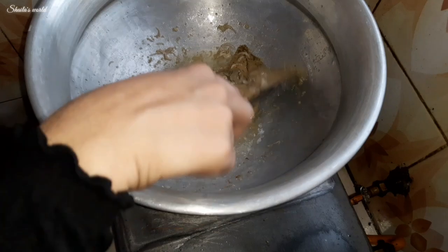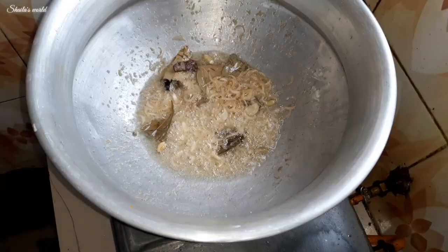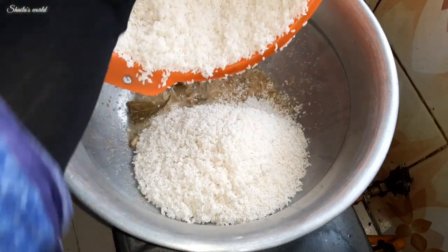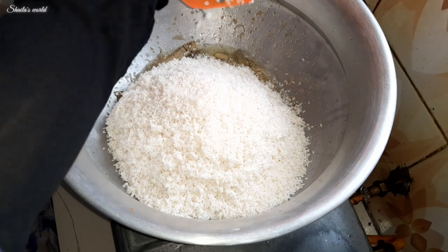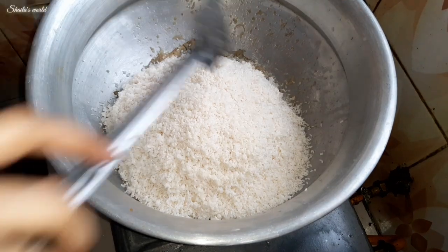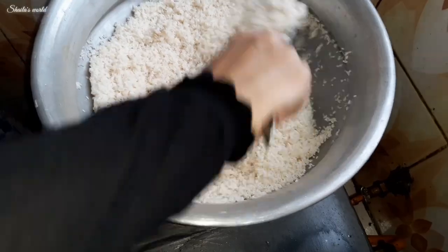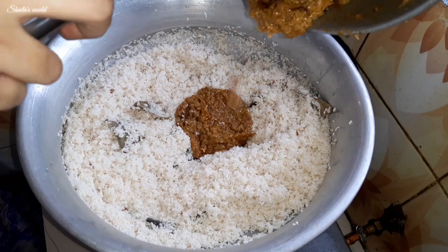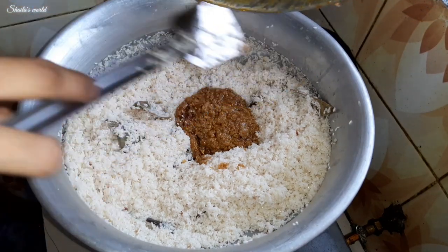Now we add the soaked rice. We first add the water properly and mix well. When the rice is sufficiently soaked, we then add the Ilish fish that we had cooked earlier, on top.